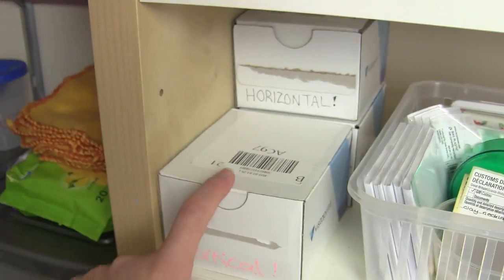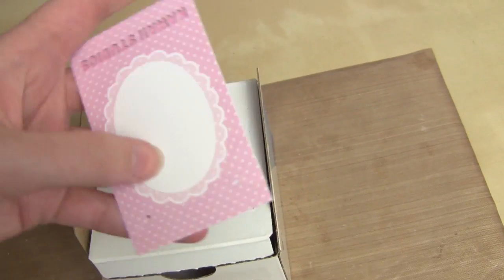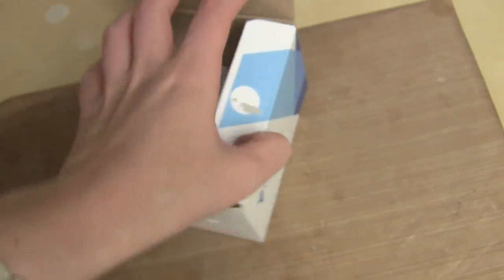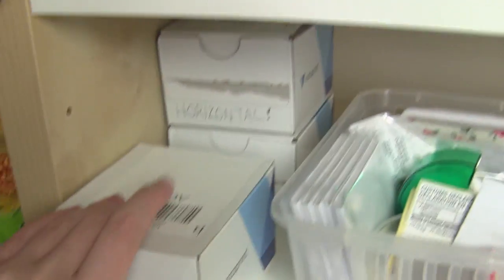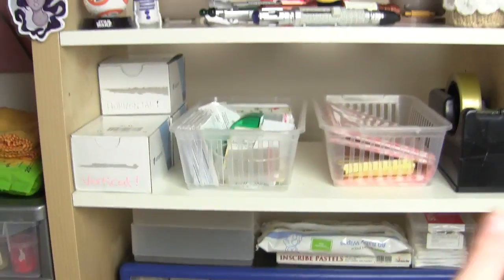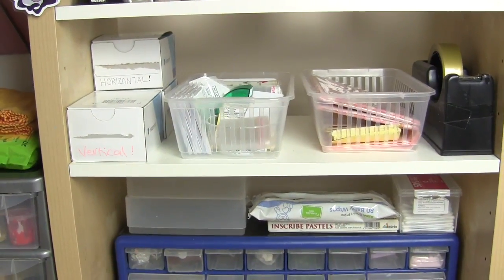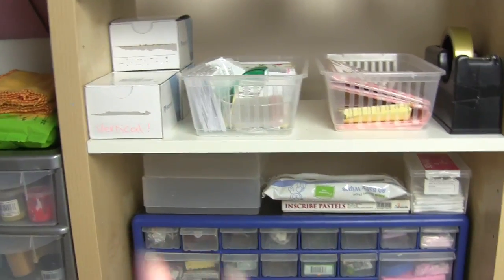Here is all my business cards and jewellery backing cards. People always ask about these — my jewellery backing cards are just business cards that I get printed and punched. I have the vertical ones and horizontal ones for my wing necklaces, plus a huge box of business cards. I really love the height of this shelf — it's really easy to reach. I really do love this desk.